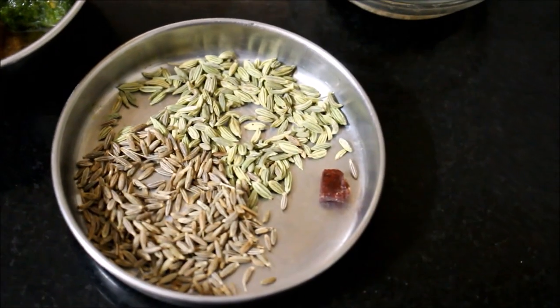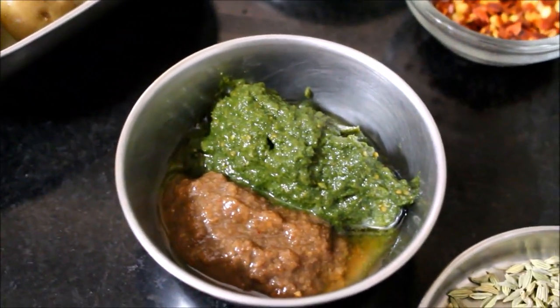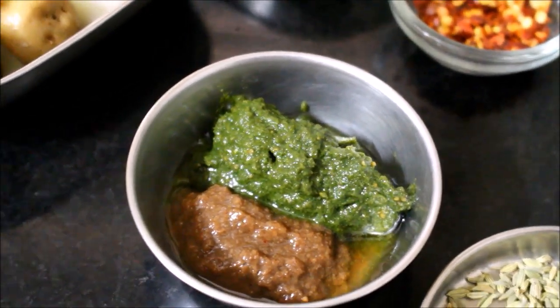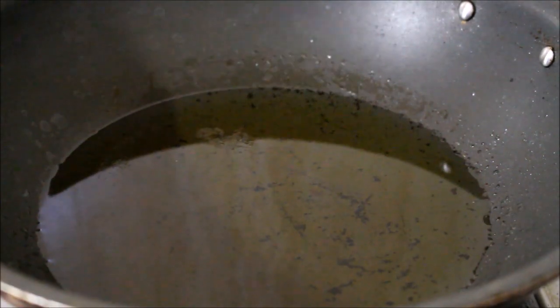I've already shown the recipe for coriander chutney and tamarind chutney — both recipe links will be in the description box below. Now let's get started preparing the aloo chaat. I've heated a wok on low to medium flame with oil, bringing it to high temperature before placing it on medium flame for frying.